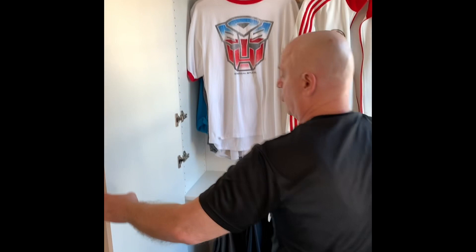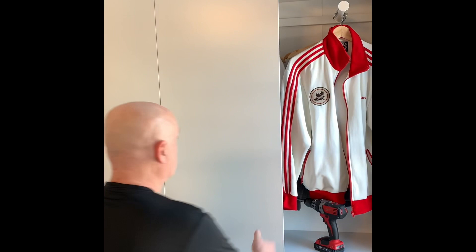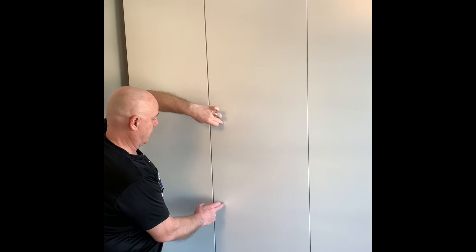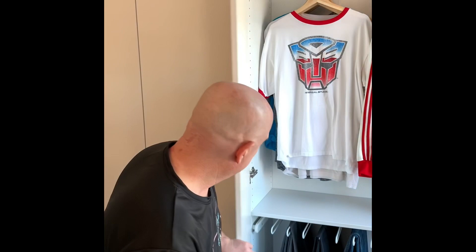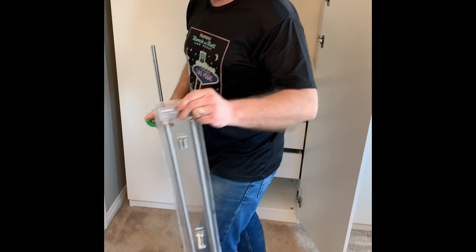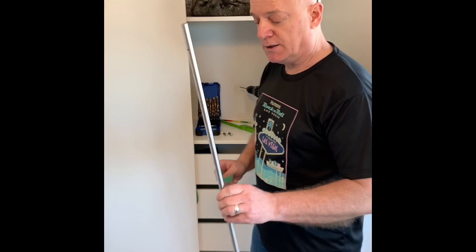Now the door is done — it's awesome. I've already done the other doors and next we are going to install the handles here, here, and here. I'll show you how it looks when it's done. Now let's install the handles. Be very careful taking them out of the package — it's very dangerous, you can cut your fingers. This is the handle and these are the attachments.